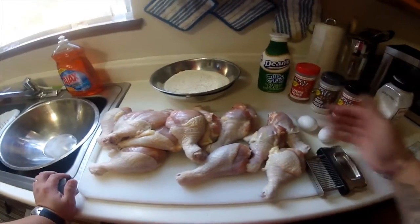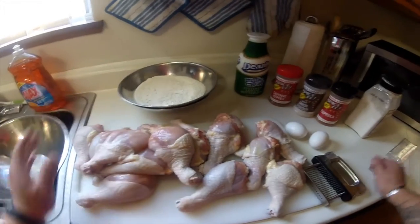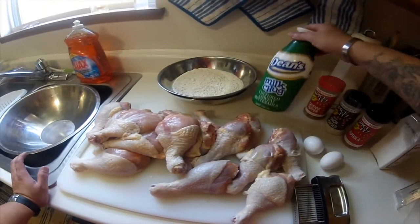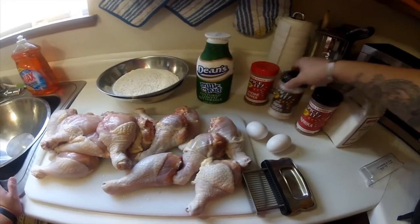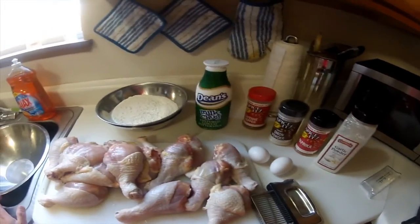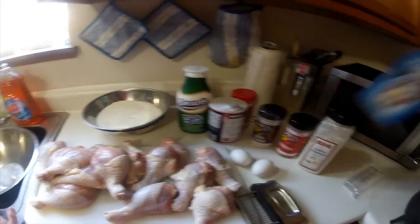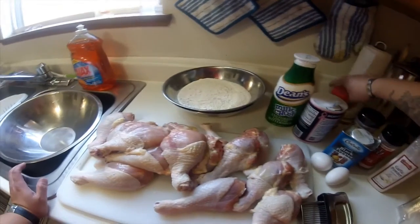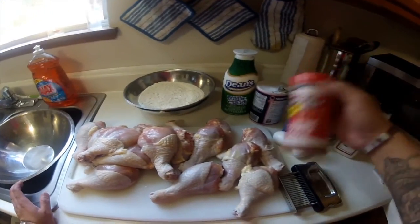I have here a chicken drumstick, flour, buttermilk, paprika, onion powder, garlic powder, we need salt, we need ground black pepper, and if you want a little bit spicy, put cayenne pepper.